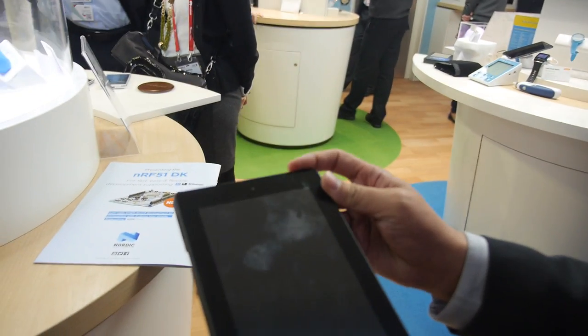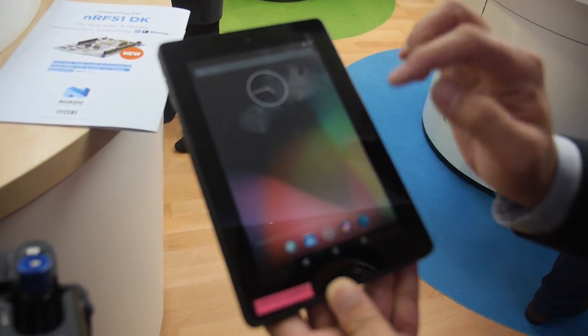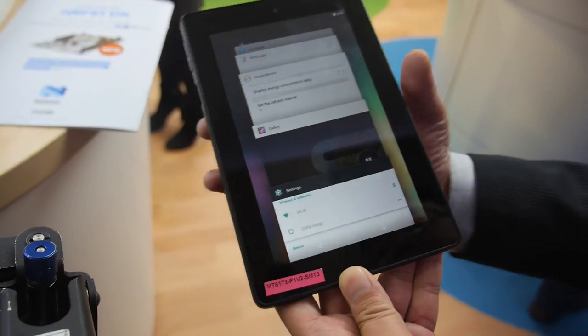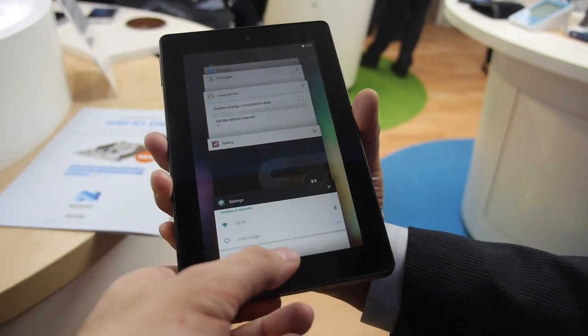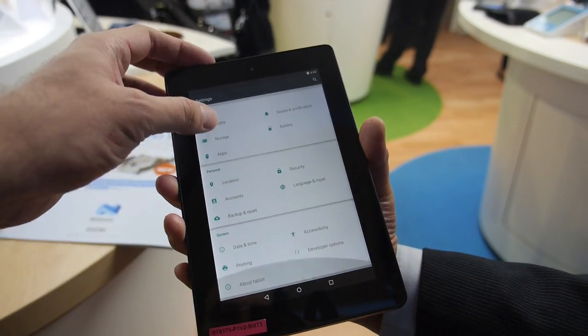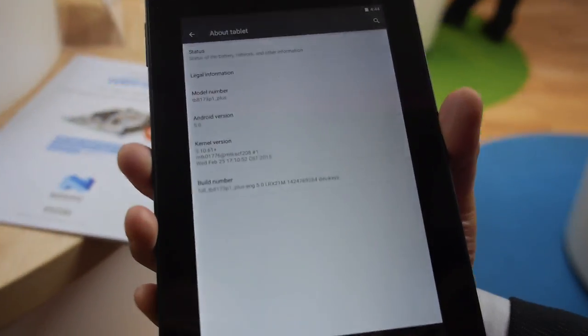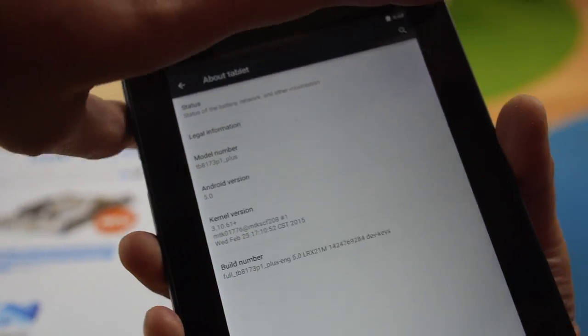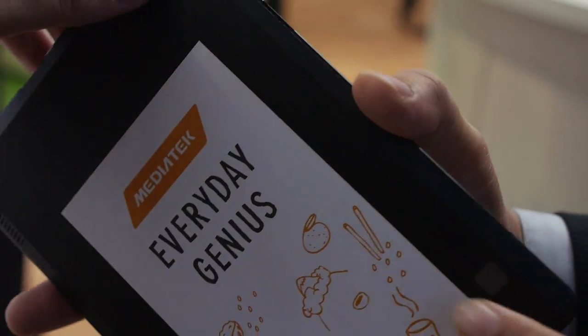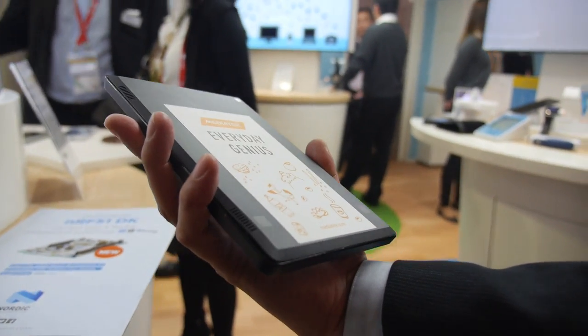Let's look around a little bit at the Lollipop UI — you have a full Android Lollipop interface right here. This looks like a real tablet. It's a reference test tablet — yes, it's a prototype. It's a very special tablet.